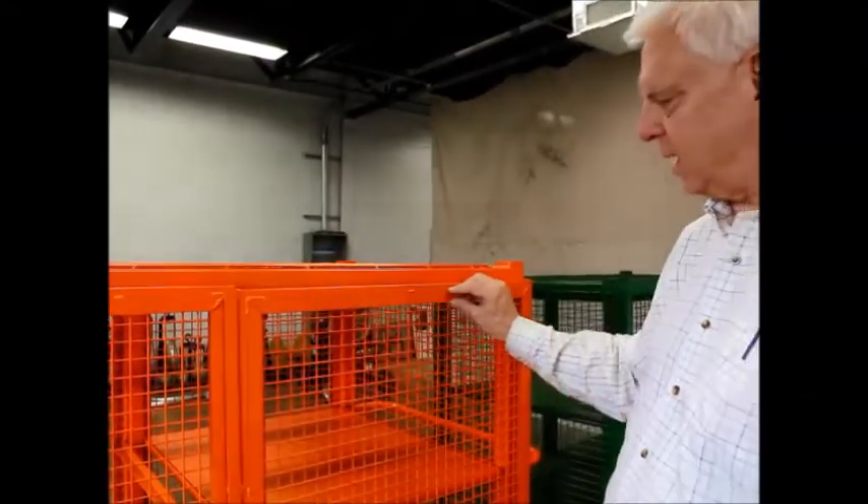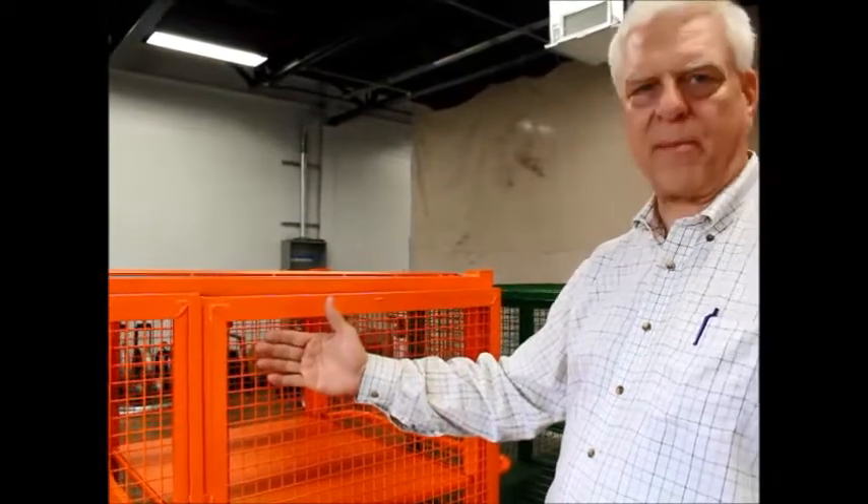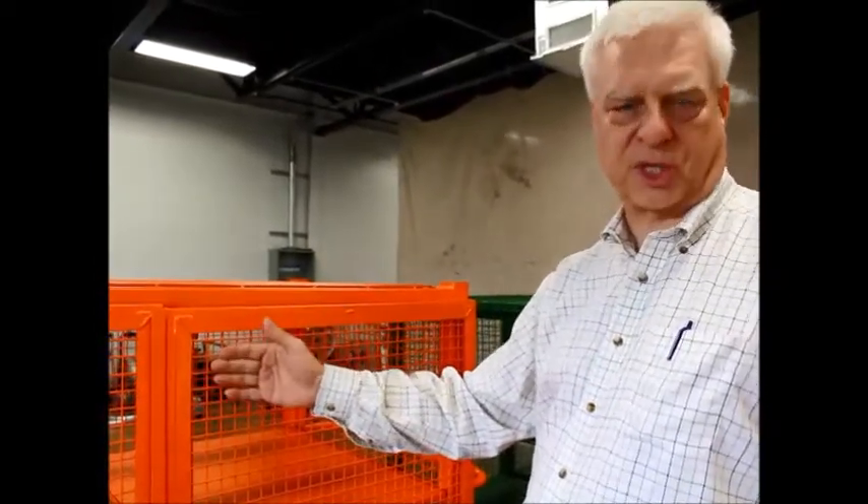The second big difference between us and the competition is we weld a one inch strip of metal on the outside of the frame so that we can mount the wire mesh on the inside of the frame. This is for security purposes.